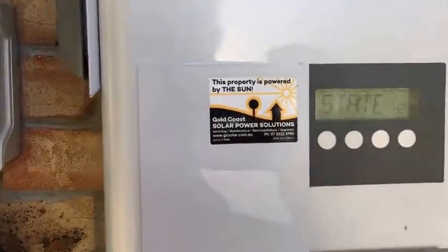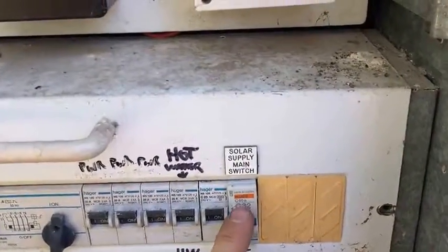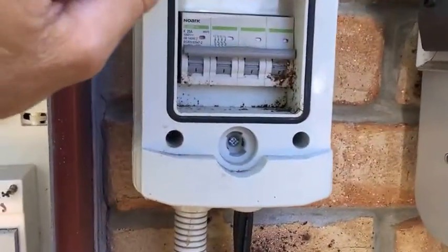The shutdown procedure starts with turning off the solar supply main switch in the switchboard, which we can find over here. We just throw that one off.